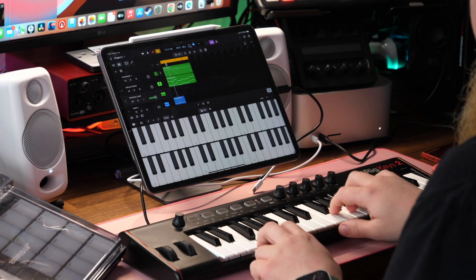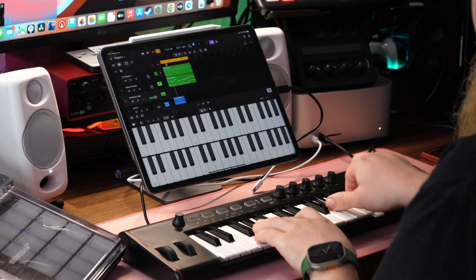It works with iPhone, iPad, Android, and Mac or PC, and it comes with all the cables that you need. It has a micro USB, which is what you use to connect to the keyboard, and it goes out to lightning, normal USB-A, or USB-C.